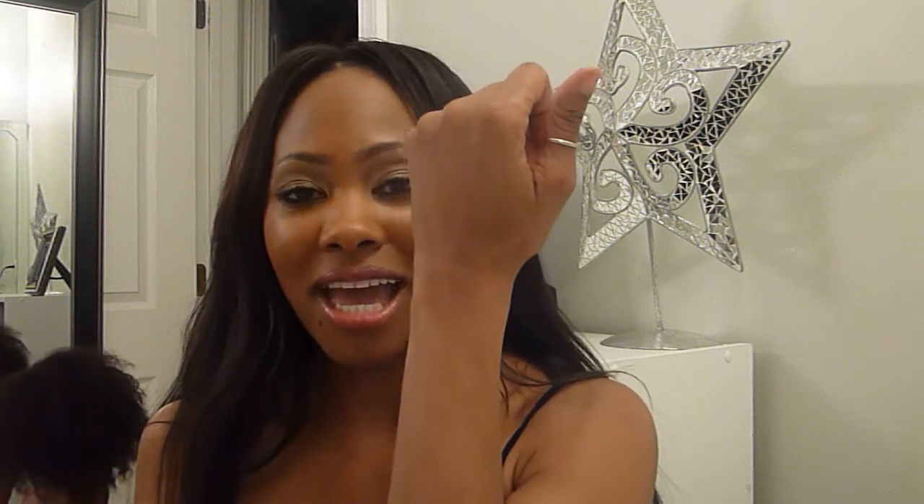I have a small sample of the Naked Beauty Balm. This is a universal beauty balm for Caucasian, Asian, and African American skin tones. I've only used this a couple of times. It's a tinted moisturizer type beauty balm but it just really fades to no color. I never purchased the full size because I haven't even used up the sample size.